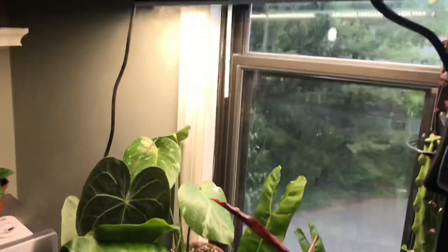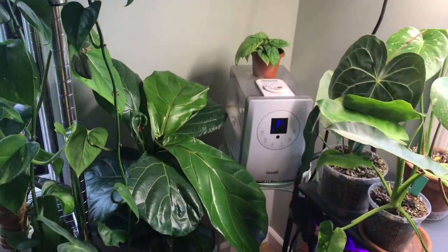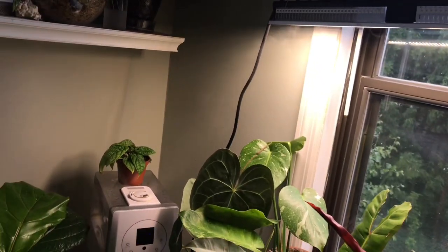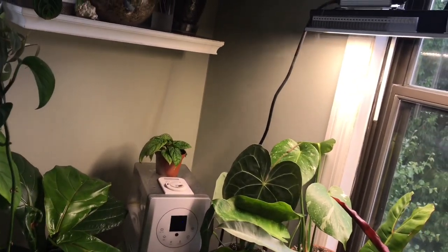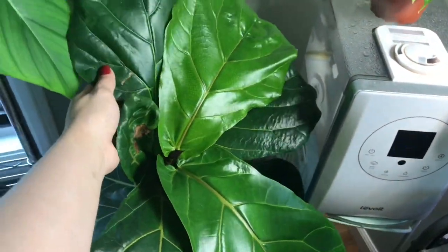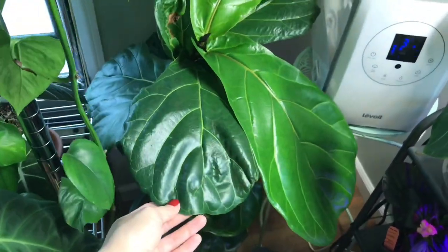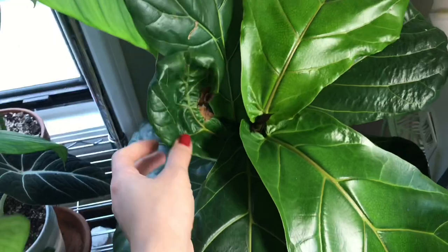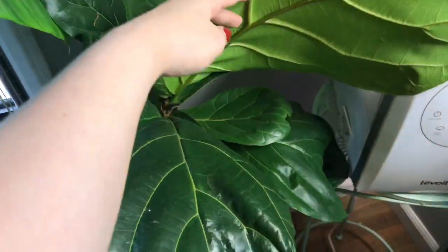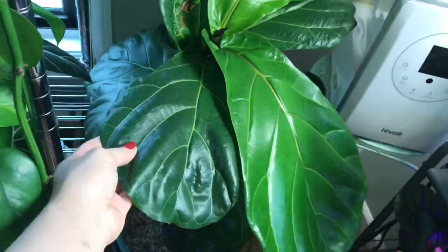Let's just take a look at all of the new growth since I put this light up — I've had it up for a month now. We're going to start over here with Philip, my fiddle leaf fig. He's a couple, three and a half, four feet away from the light and diagonal. This guy was really needing a lot more light than he was getting this whole last year. He also dealt with spider mites. So this was an old spider mite leaf — a new leaf that came in while he had mites or after I treated him. And these tiny leaves, these are his old leaves.